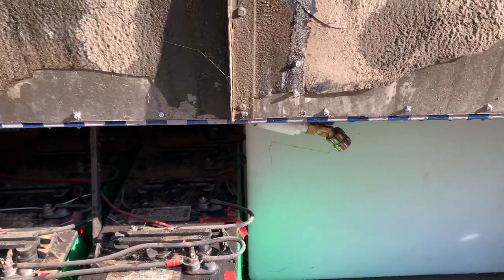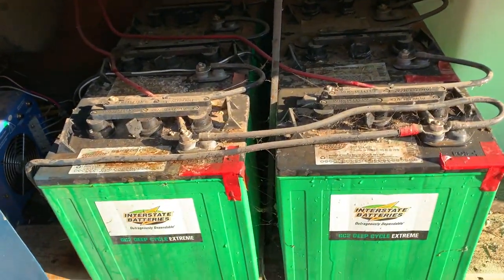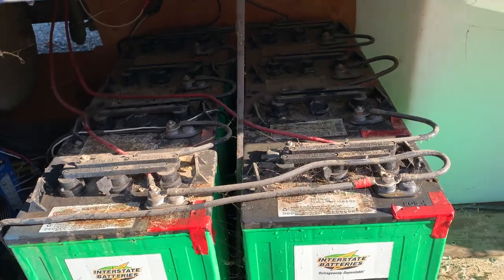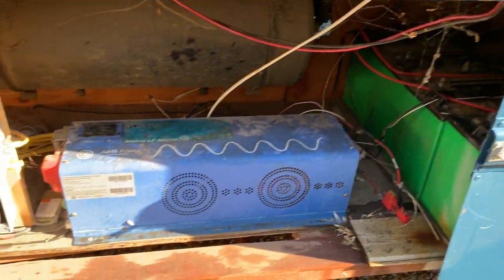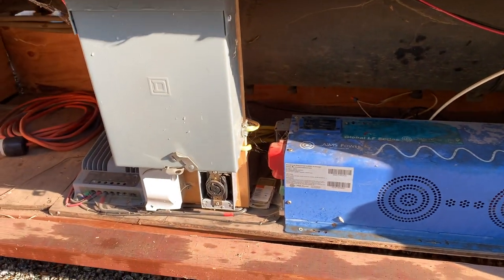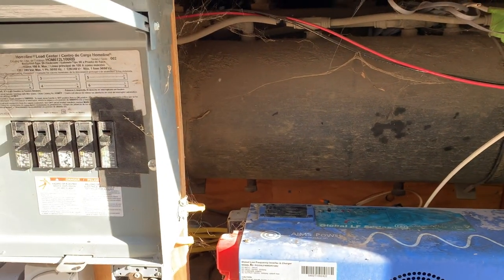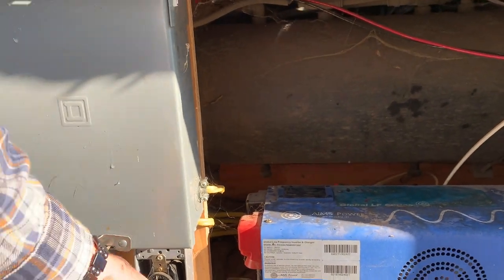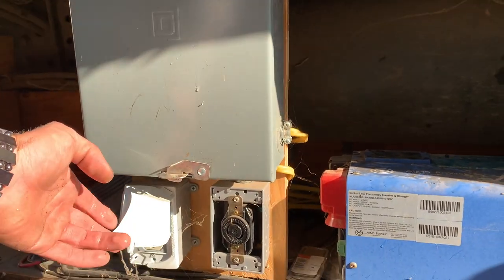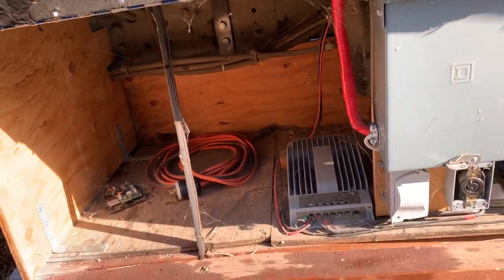This is the second bay. The fresh water tank on the other side and the eight batteries. That's our inverter. We have a breaker box with all our breakers there. Shore inlet right there, an outlet for outdoor usage, a charge controller, and a little bit of storage.